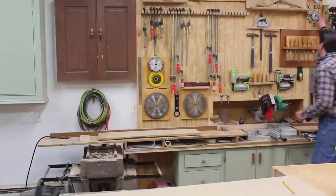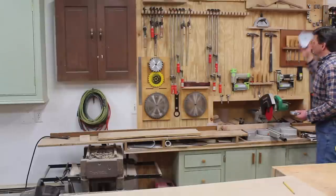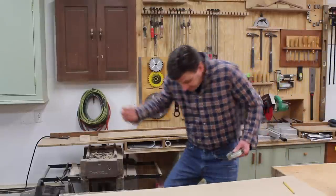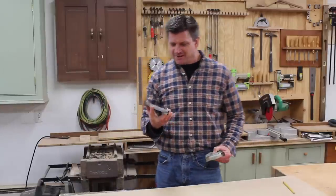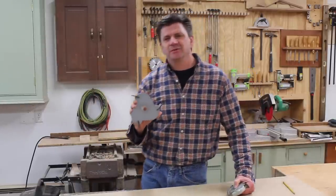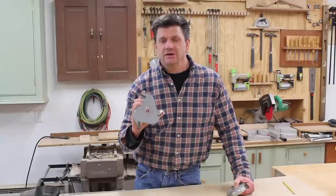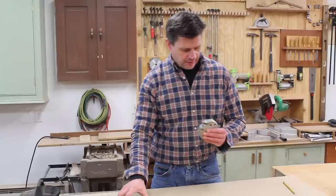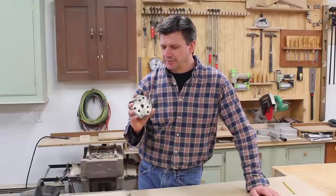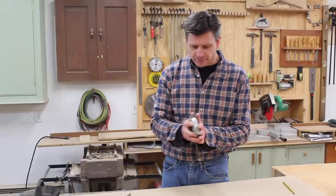These are the cutting heads that I have, and I've had these for probably over 20 years. This one I bought at Sears. I don't know if you can buy them at Sears any longer, but if you Google 'table saw molding heads' something will come up. I did a Google search before I started shooting this video. This one was given to me by my old boss at the woodworker and it still works great.